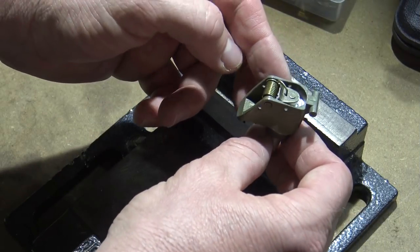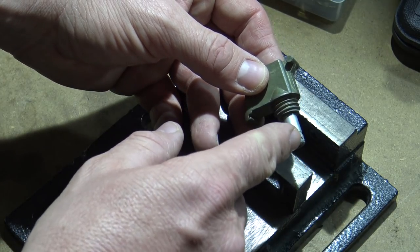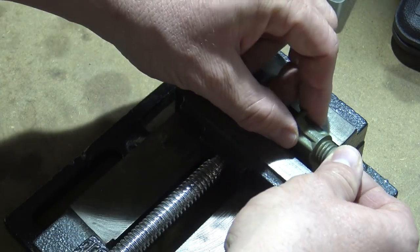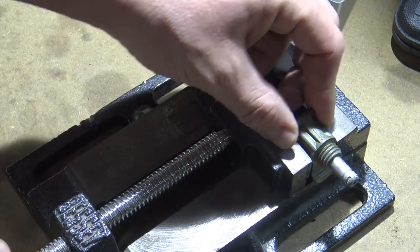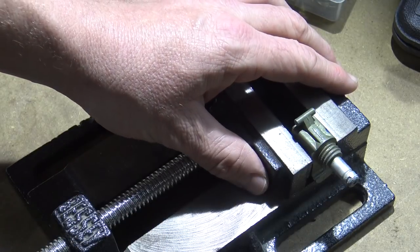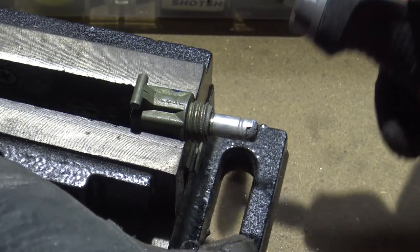Here's our broken down grenade fuse assembly. The first step we're going to do is cut off this piece right here. So I'm going to go ahead and place it in this vise, tighten it down, and then we're going to cut this component off. Make sure you put your safety glasses on first.